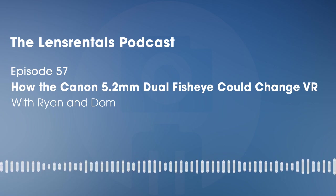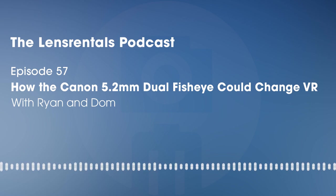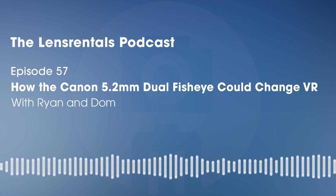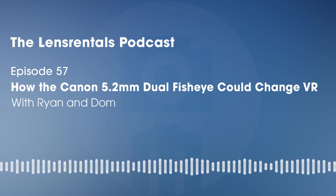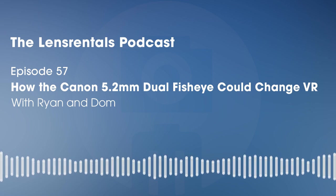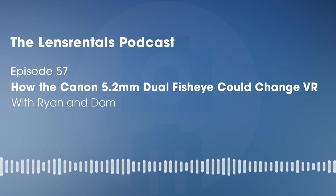We'll take a quick break right there and when we come back I want to talk about post-production. Want a discount on your next order from Lens Rentals? Head to lensrentals.com/podcast or follow the link in the show notes for a coupon code. As the largest online photo and video equipment rental house in the world, Lens Rentals has been supplying both professionals and hobbyists for over 15 years. We carry everything from cameras and lenses to drones, computers, even VR headsets — all shipped straight to your door. Rent the gear you need to get the shot at lensrentals.com/podcast.